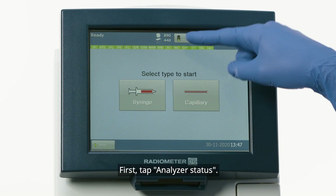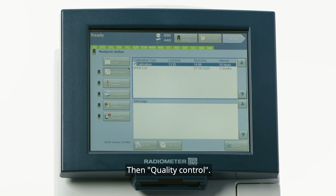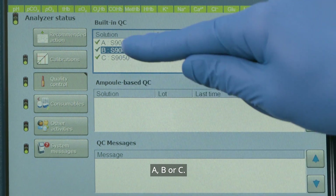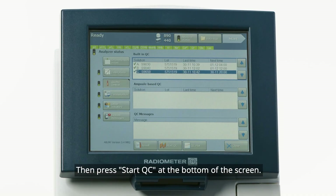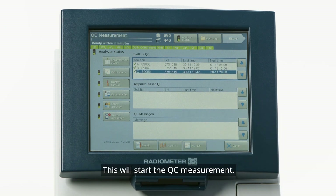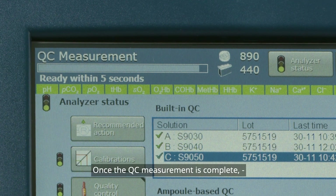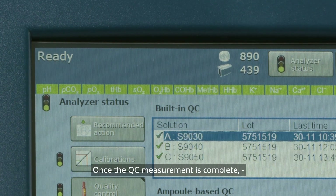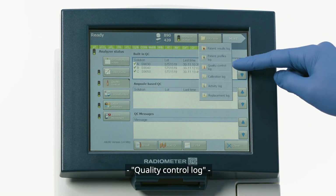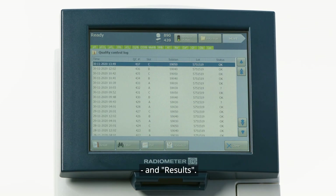You can initiate a built-in quality control measurement with these steps. First, tap Analyzer Status, then Quality Control. Highlight the desired built-in QC solution — A, B, or C — then press Start QC at the bottom of the screen. This will start the QC measurement. You will be unable to analyze other samples while the analyzer measures the QC. Once the QC measurement is complete, the results can be found by opening Data Log, Quality Control Log, and Results.